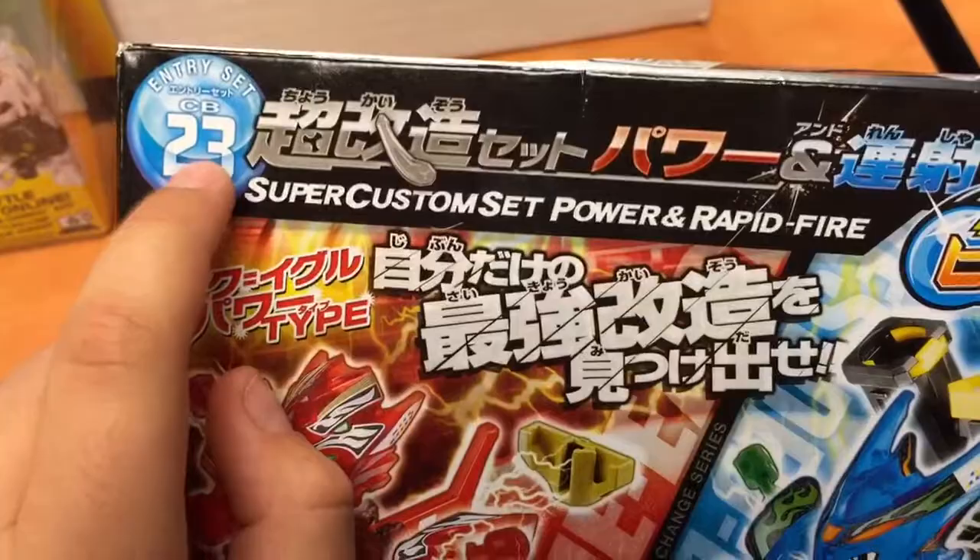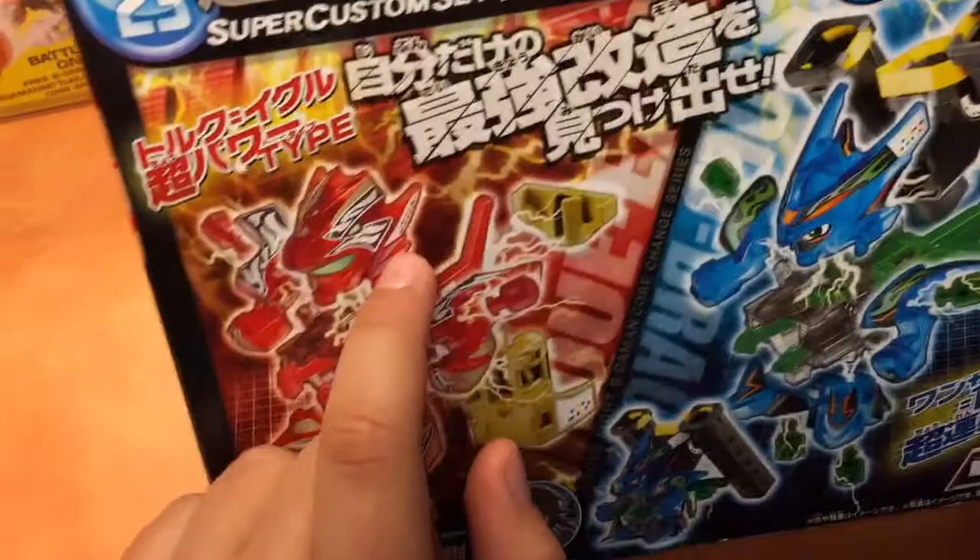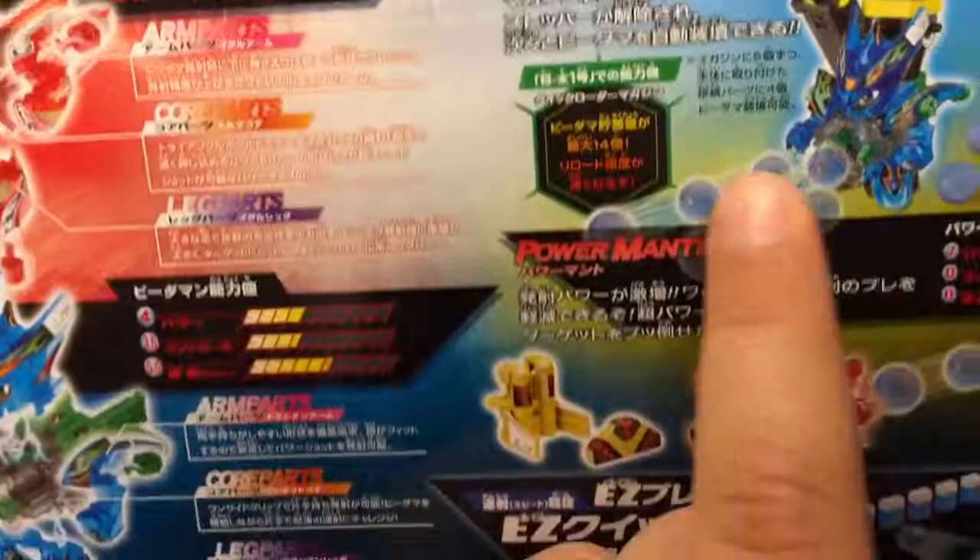This is One-Sided Drassian with the Quick Loader Magazine, owned by Ricky. And this is the Turku Eagle Clear Version — this is also the Clear Version — with the Power Mantle. I think it's misspelled, probably a translation flaw.